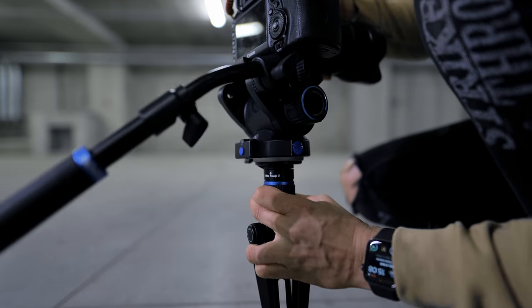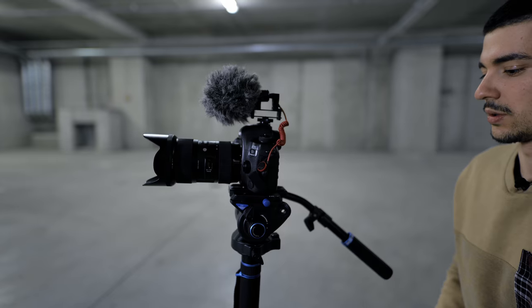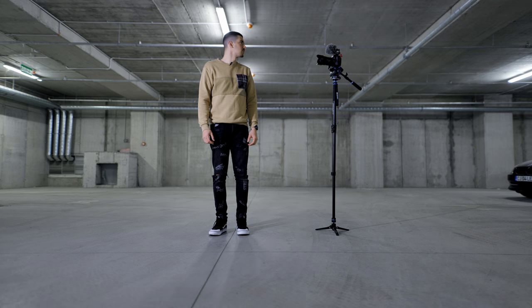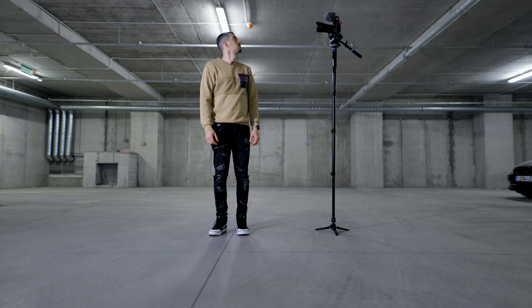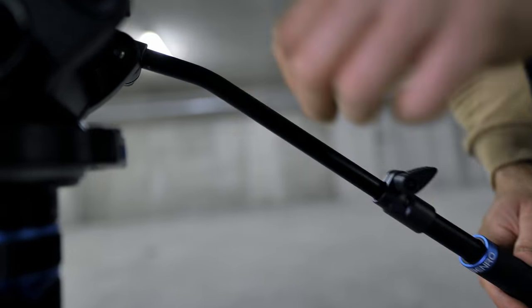This thing also turns into a monopod using a fast locking mechanism, and it's so solid I can even use it as a walking stick. It also has a lot of settings so you can set up your tripod just the way you want.